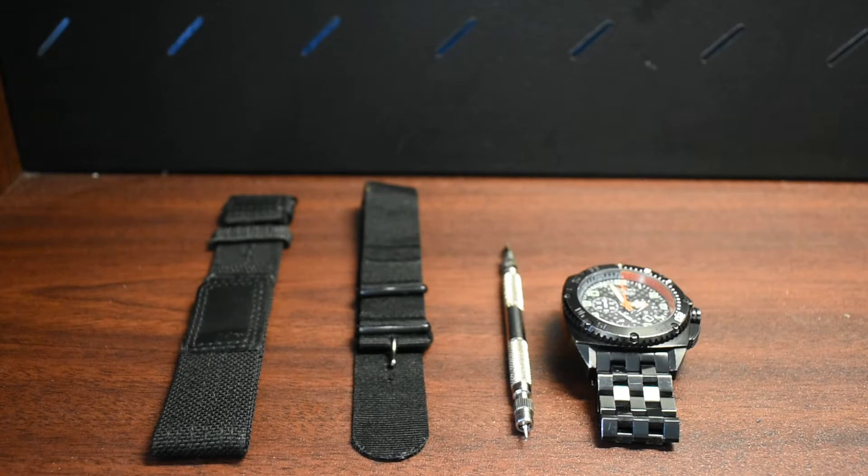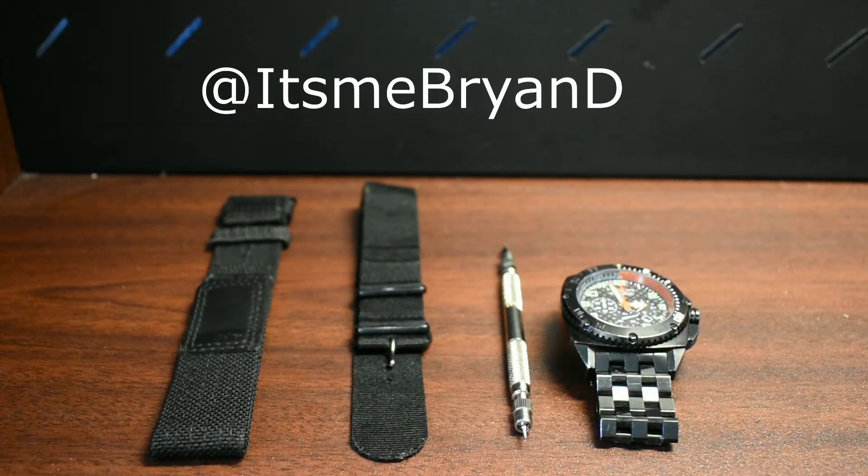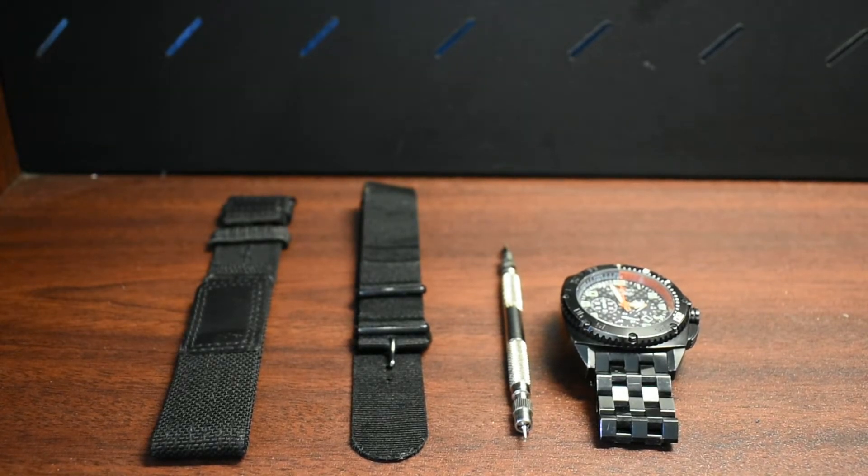We'll get into it. Before I go into the watches, we're starting the reviews up again, so I've got some watches we're going to put up in the near future — look out for those. Also, I want to give a shout out to It's Me Brian D for providing the camera. That was really nice because we didn't have one, but now we can actually start recording again.